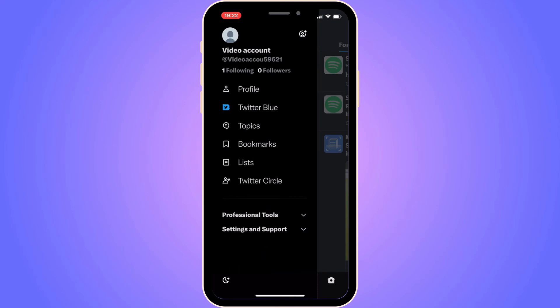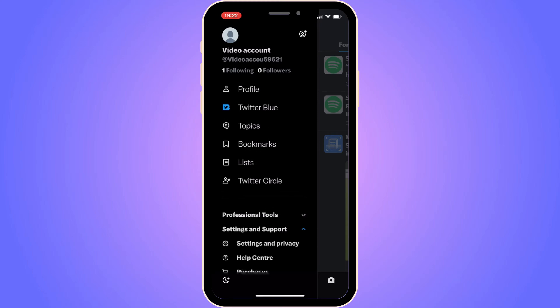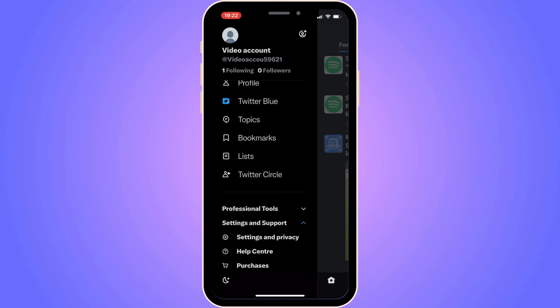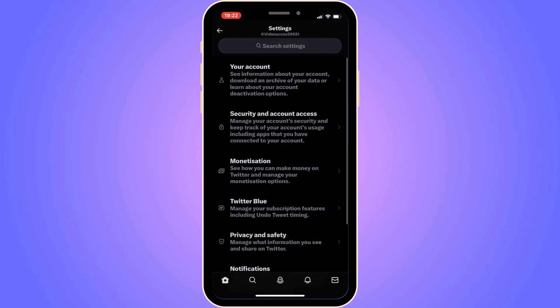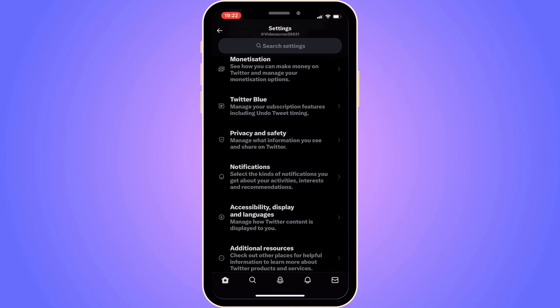On this page, click where it says Settings and Support, then click on Settings and Privacy. You should now be taken to that page. Scroll down in here and then click where it says Privacy and Safety.